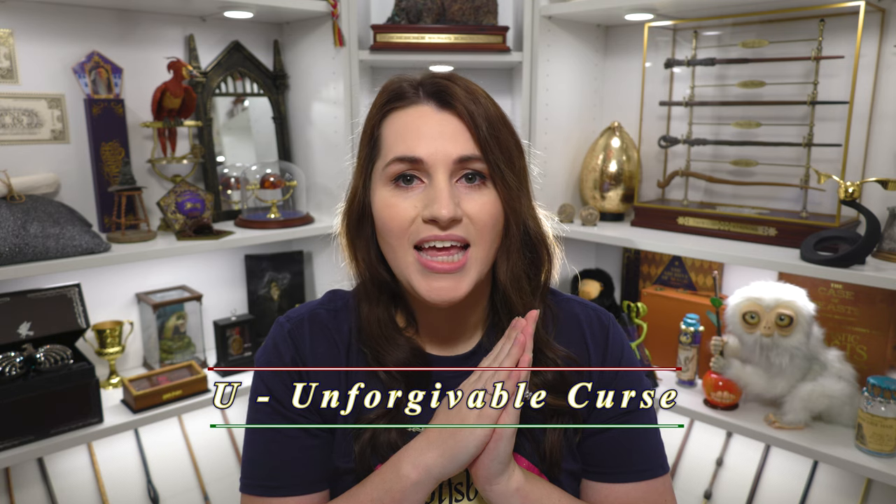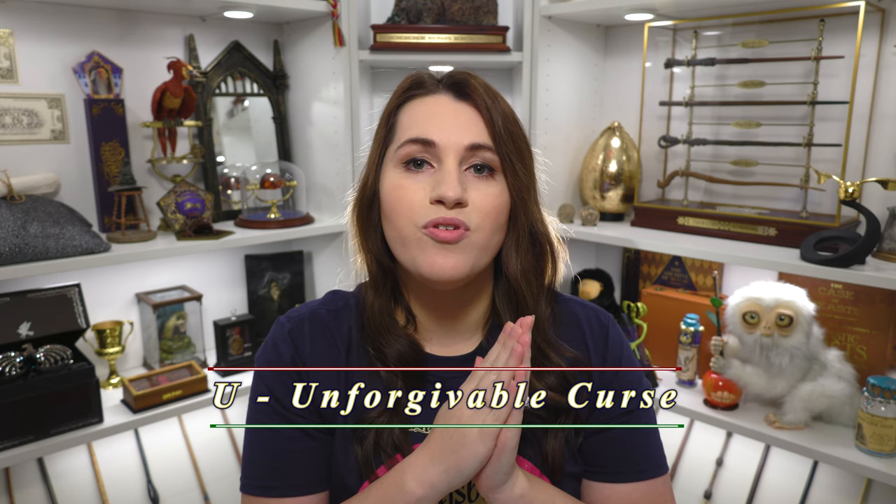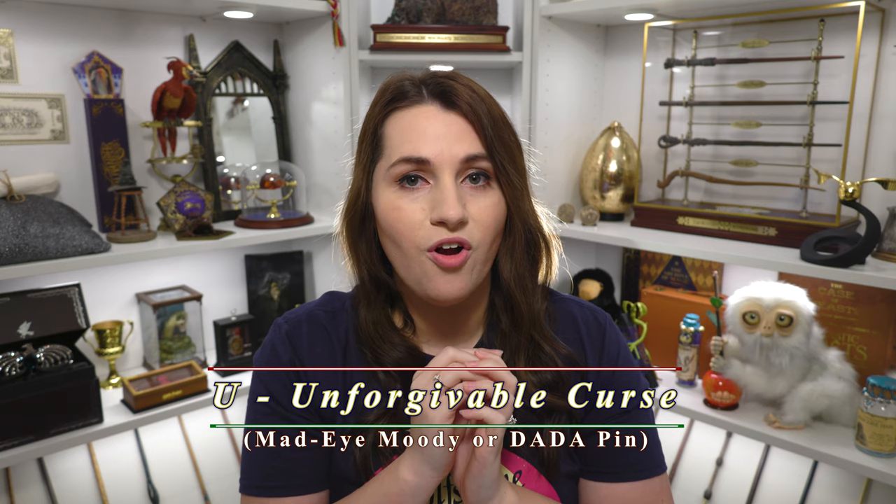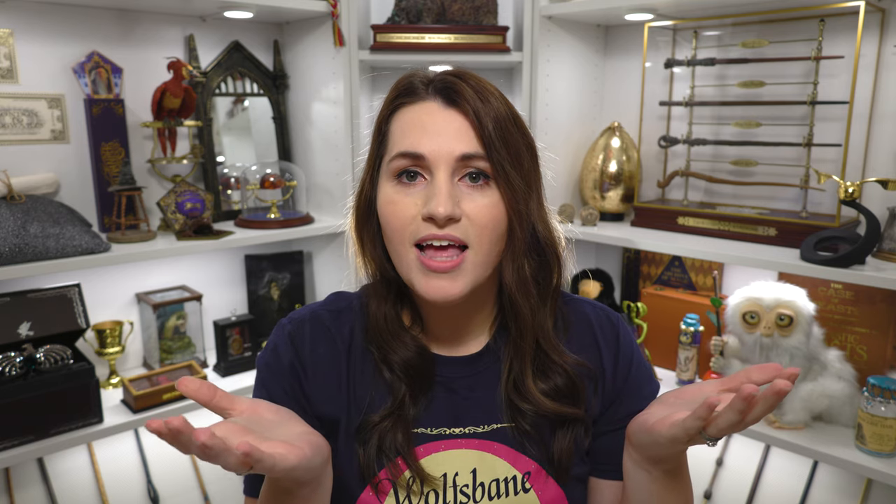For our next pen we are going off of the letter U, which stands for Unforgivable Curse. This pen is supposed to represent Mad-Eye Moody specifically, or just Defense Against the Dark Arts. Sadly I do not have a Mad-Eye Moody pen, so we're going to go another Umbridge route for our Defense Against the Dark Arts pen.